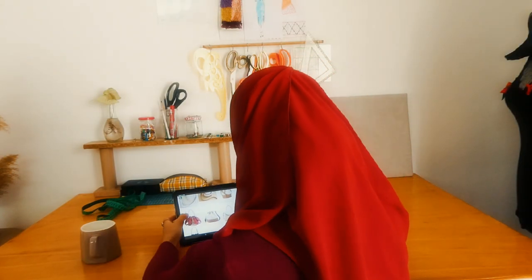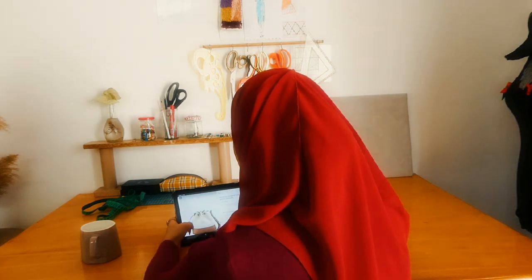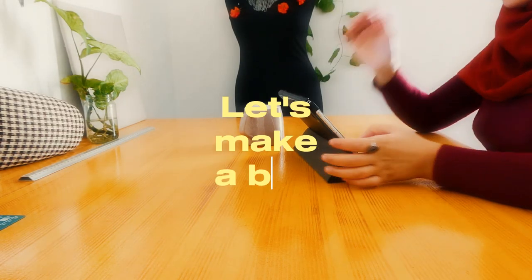I was scrolling on Pinterest one random morning while having my coffee and I came across a bag. It really caught my attention, so let's make something similar.